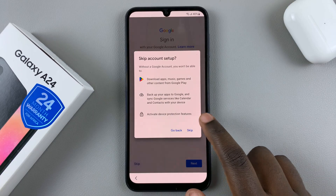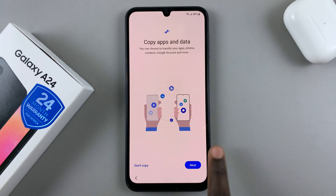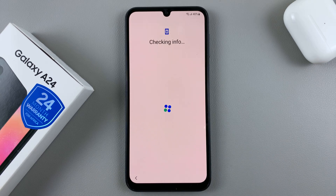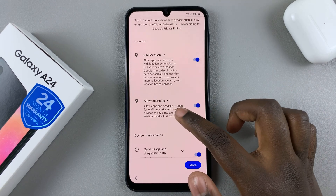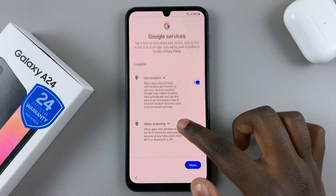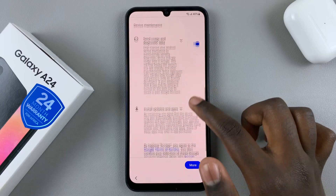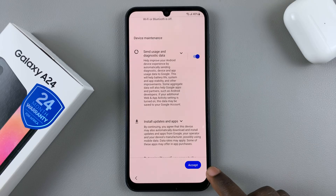You can skip that option. Then you can also copy apps and data from your old phone — you can choose to copy right now or do it at a different time, so select 'Don't copy.' Then wait for your device to continue setting up. You'll have to give permissions for certain Google services, for example: location, scanning, send usage and diagnostic data, and installing apps. Once you're okay with all of these, just tap on accept.